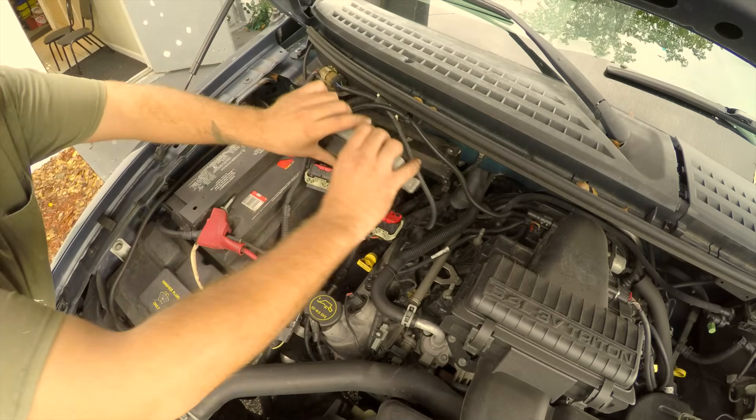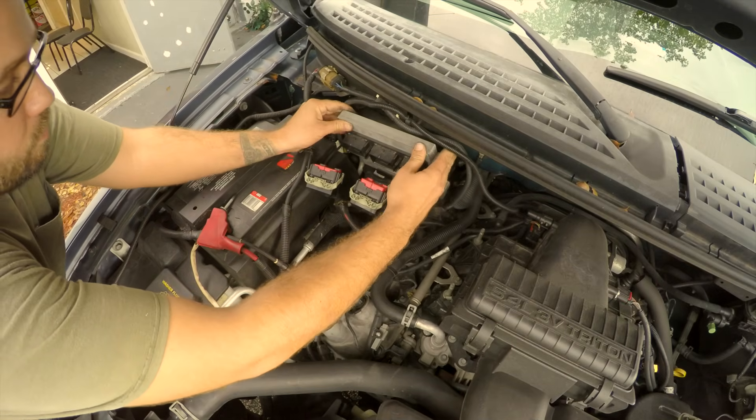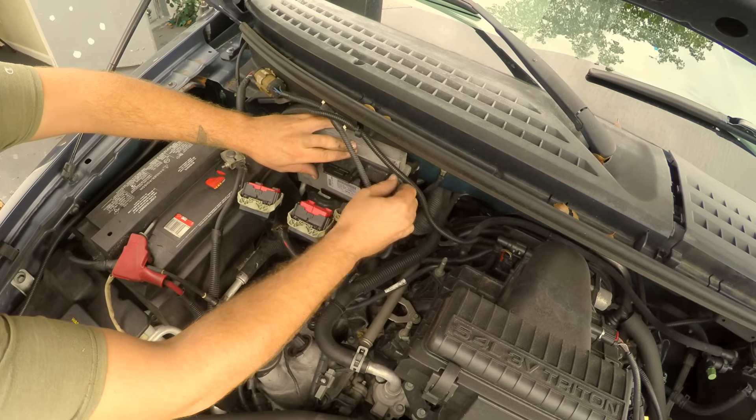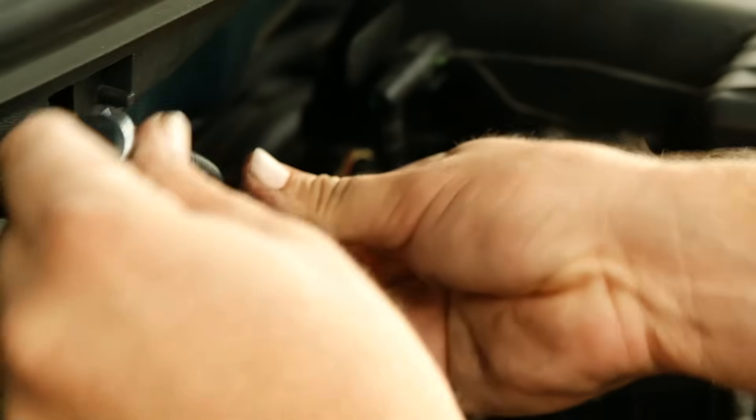When you're ready to reinstall the engine computer, reposition it with the plug receptacles on top, and match up the mounting tabs to the holes in the firewall. Re-fasten the bolts with your 10mm socket wrench firmly.